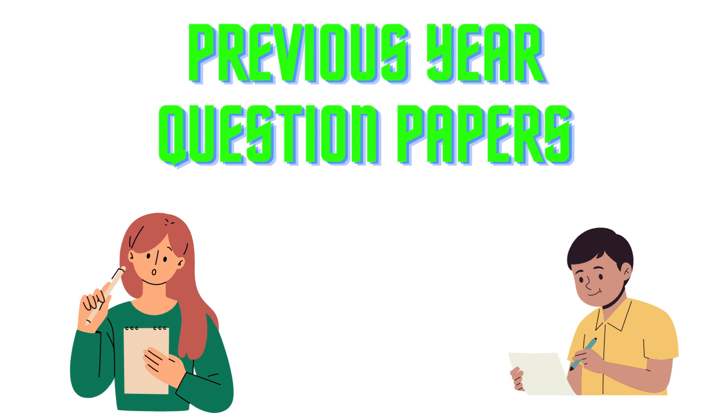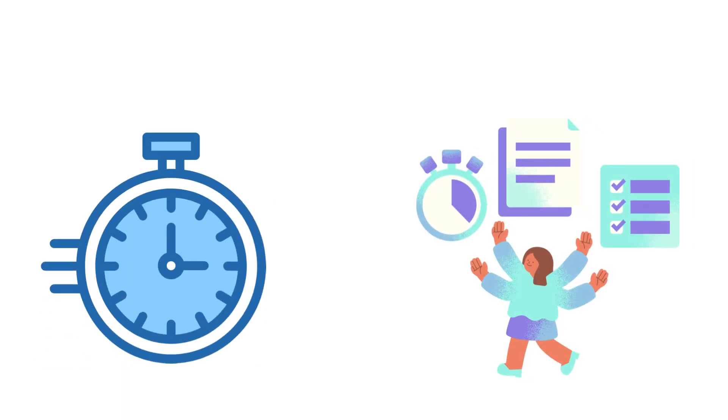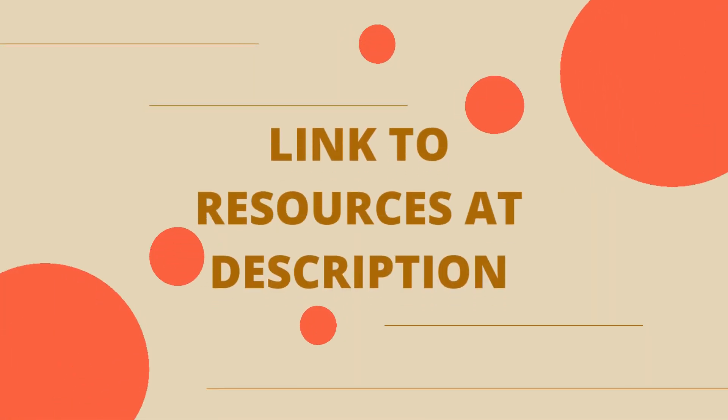Previous year question papers — solve as many question papers as you can. We recommend you to solve at least 4 past year papers. This will help you to manage time effectively. Always try to solve the questions within the stipulated period. The links to access all the resources are available in the description.